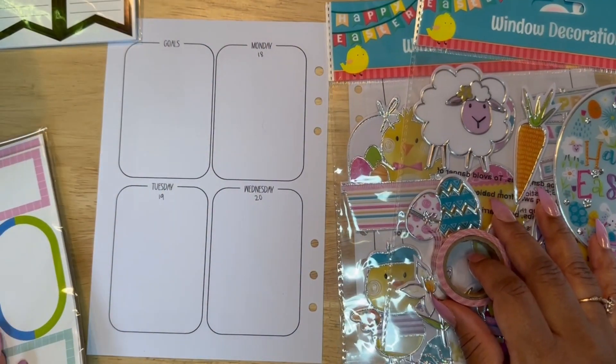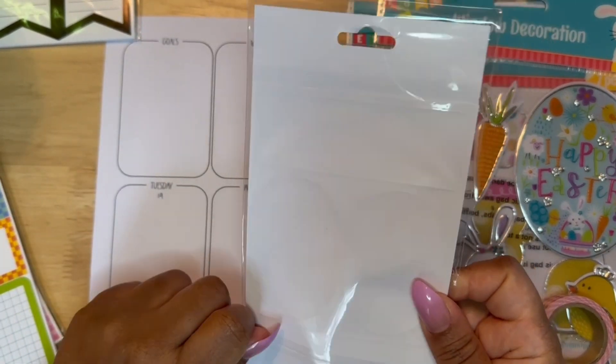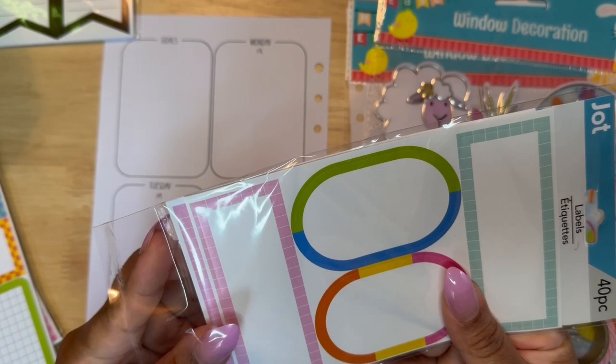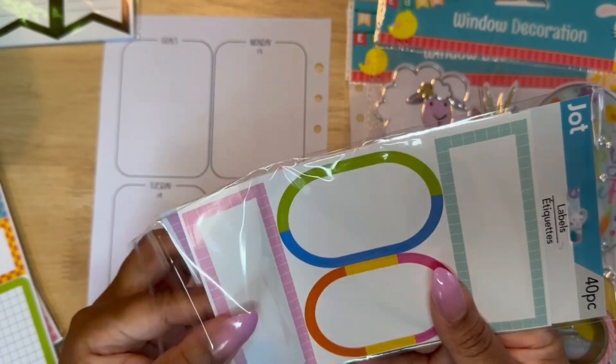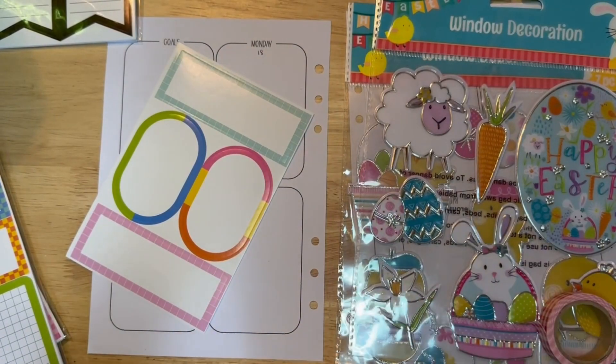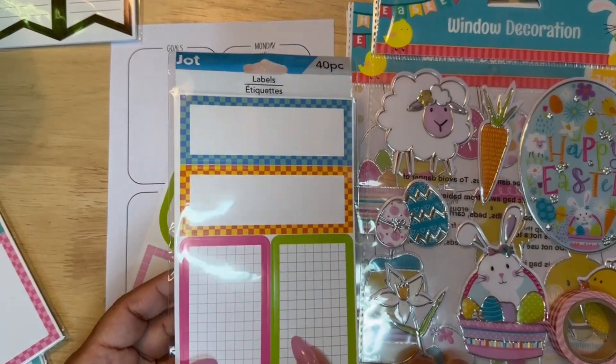Up until very recently I had no idea what I was going to use in my planner for the colorful Easter section, because the Dollar Tree did not put out any Easter stickers — not that I could find at my Dollar Tree — but I was able to pick up these window clings.